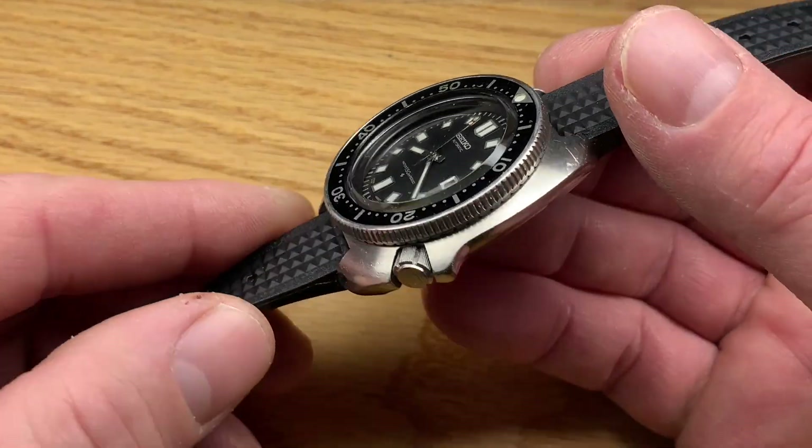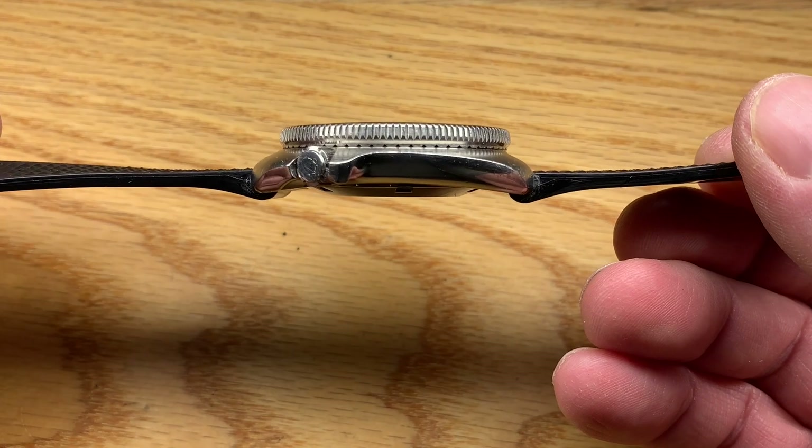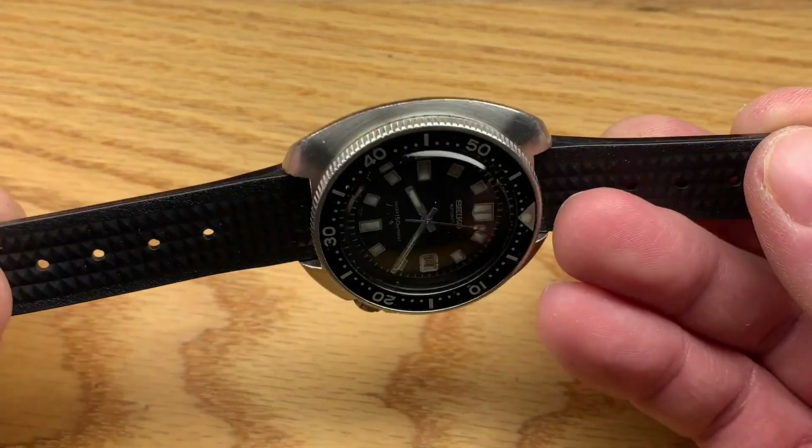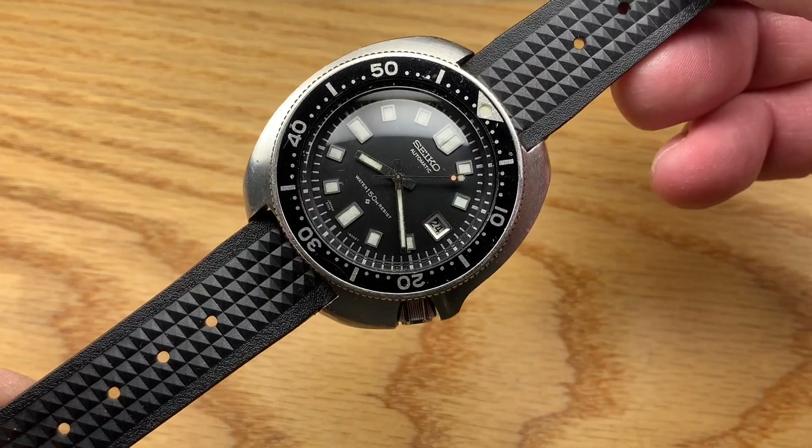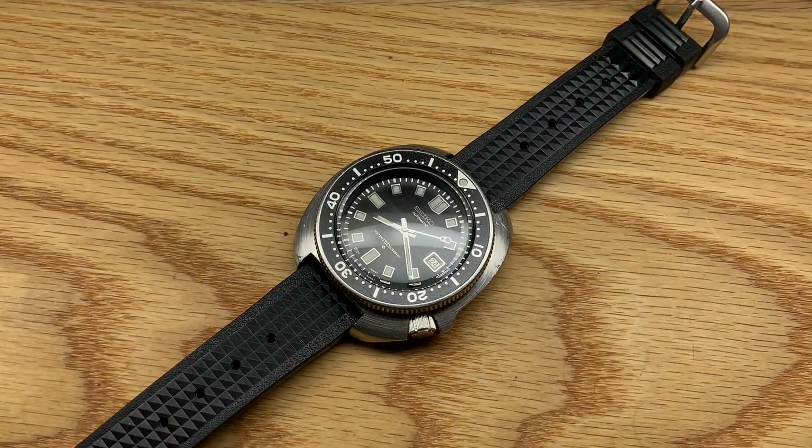Clean crystal, a great example — just the most beautiful design of any dive watch, in my opinion. It just does it all. If you're interested, have a look. Thanks for watching.